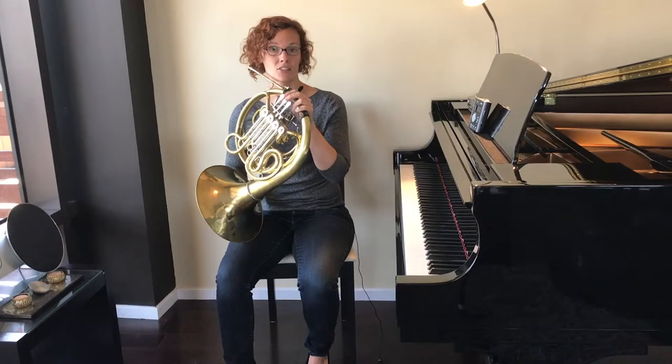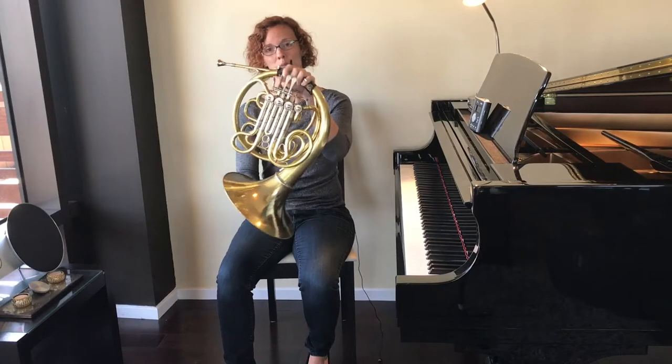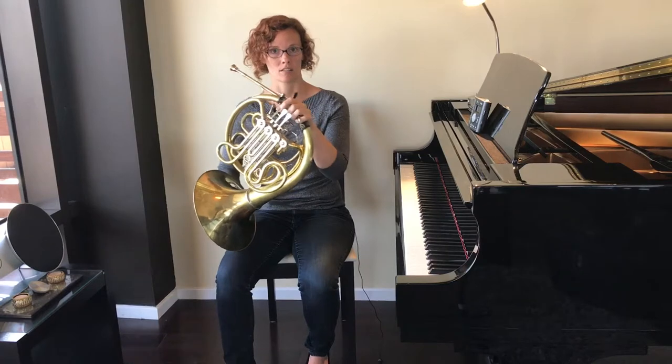Now I'm going to teach you the higher version of the song. This is the version you should do if in the previous video the higher notes were coming out for you better than the lower notes. It's the same rhythm — the number of beats per note that we just learned — but it's all going to sound a little higher. This time we're going to start on G, open G, for two beats. Then the next note we play is F. On the treble clef staff, F lives on the first space, or in between the first two lines, and we play F with first valve just like we did D.